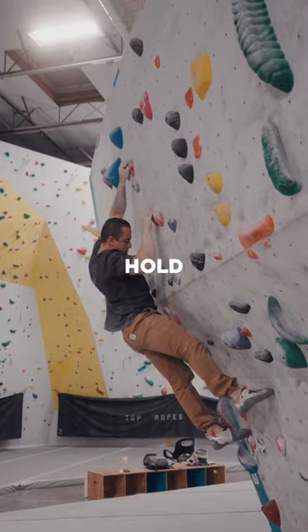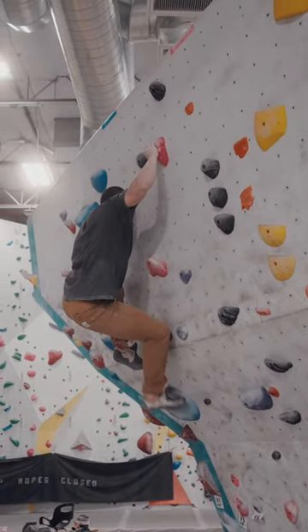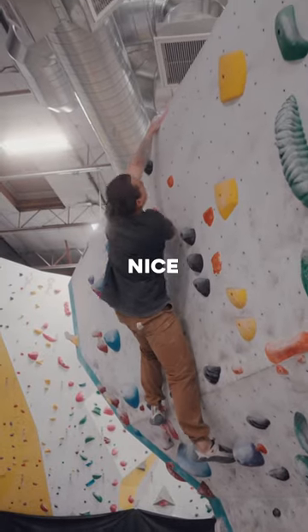Another pinch hold, but look what I have to do here — I have to bring my left foot high. Look out to Gaston. Adjust my feet so I can lean over. Nice.